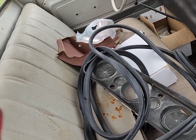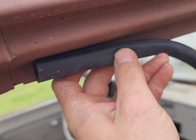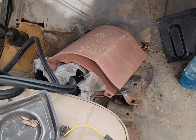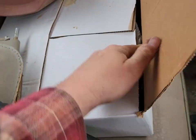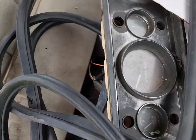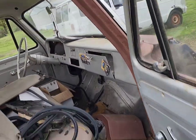Door seals — a new set of door seals. There's a box there with new stuff in it, and an air cleaner. And those — those are hard to find for these trucks. This one had two, and a lot of them only have one on the driver's side if any. So yeah, we got sun visors.